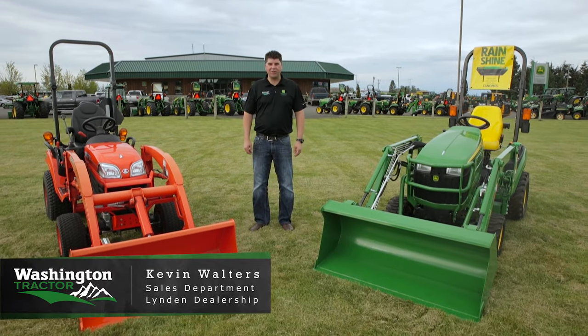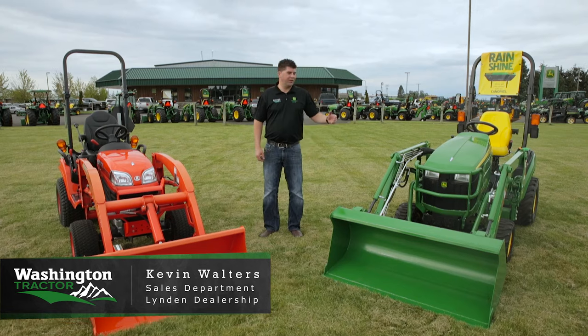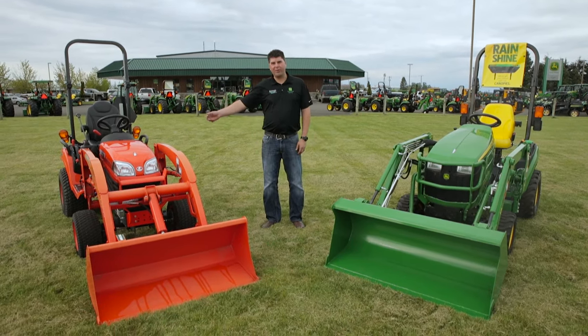Hello everyone, my name is Kevin Walters with Washington Tractor at our Linden, Washington location. Today we're going to take a look at the difference between the John Deere 1025R and the Kubota BX2370.